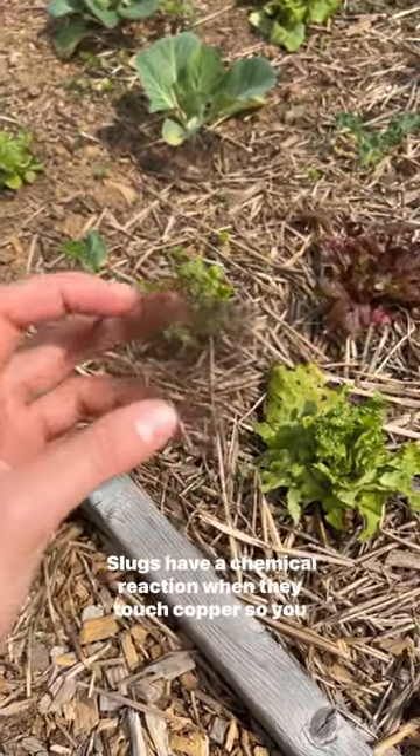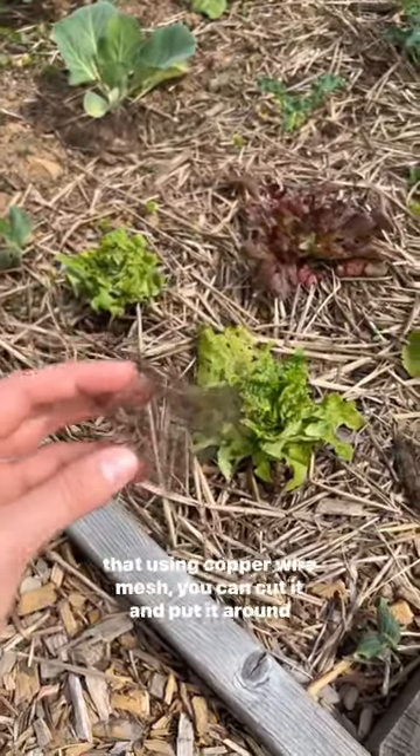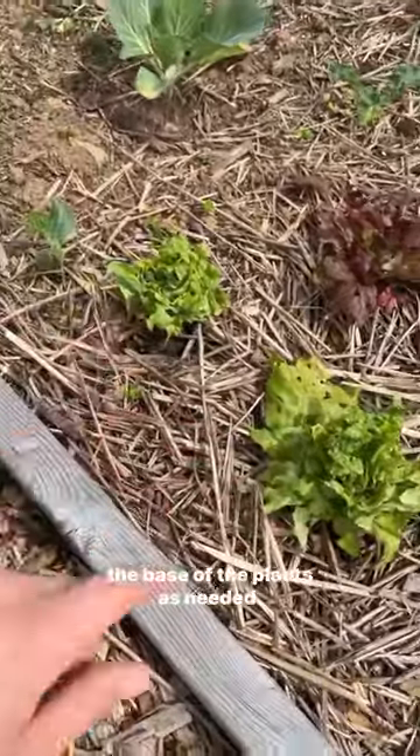Slugs have a chemical reaction when they touch copper, so you could use pennies or some other type of copper. But I found that using copper wire mesh, you can cut it and put it around the base of the plants as needed.